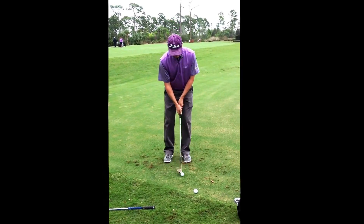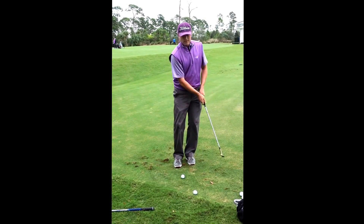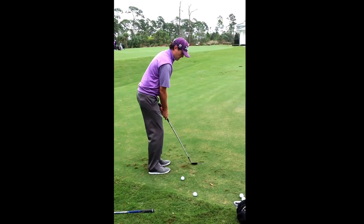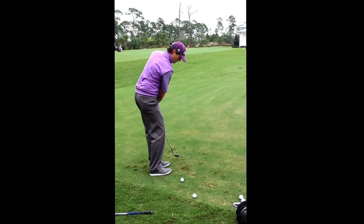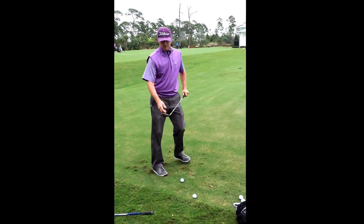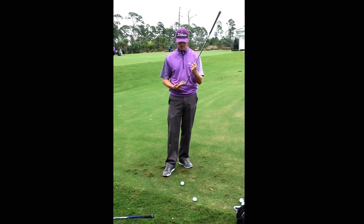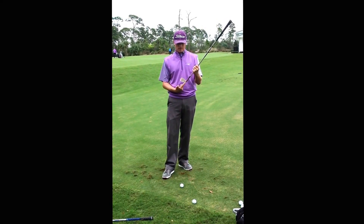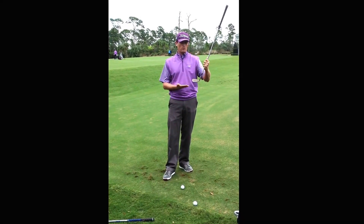People get confused when a picker sets up like this and doesn't take a divot — they think it's a slider. But in actuality, this one can look pretty steep and pretty left. But because the heel hits first instead of the toe: closed face, toe hits first; open face, heel hits first. There's like no friction, no chance to dig.